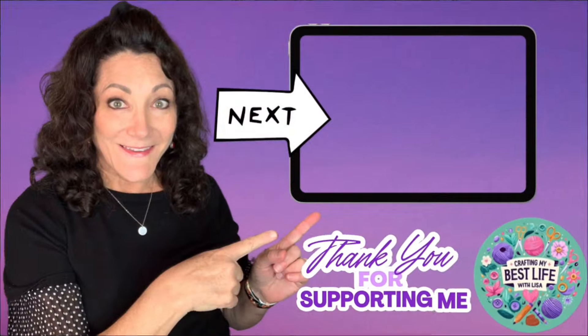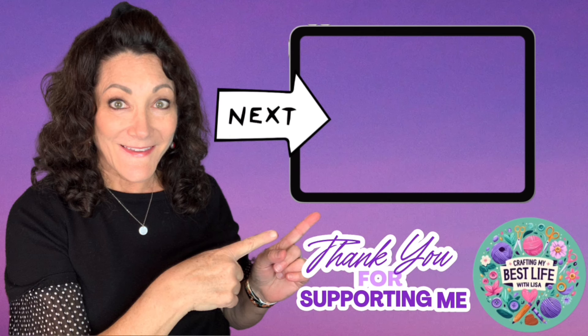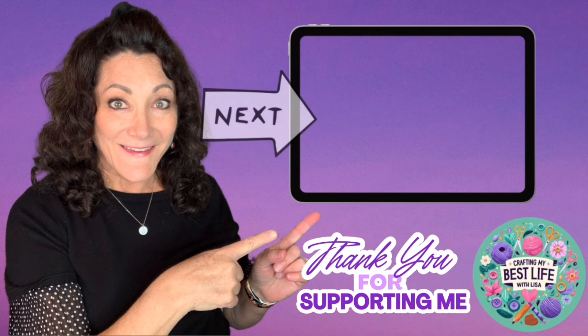Ready for more inspiration? Here's another video I think you'll really like. If you click on it I will see you there. You are truly a blessing to me. Bye!